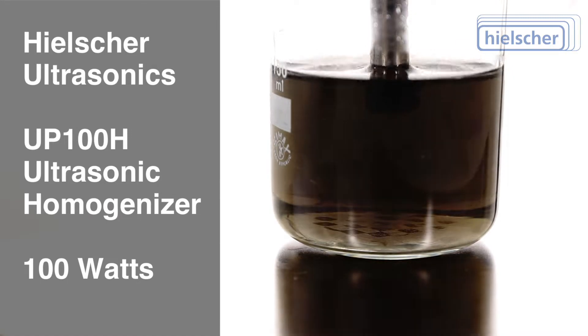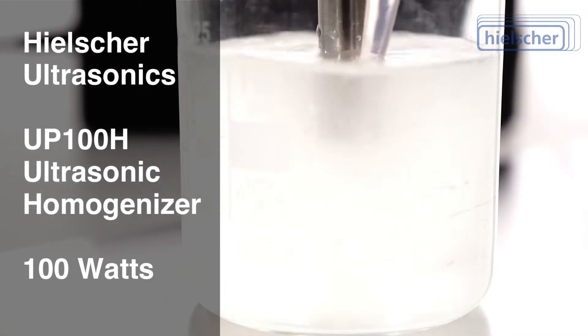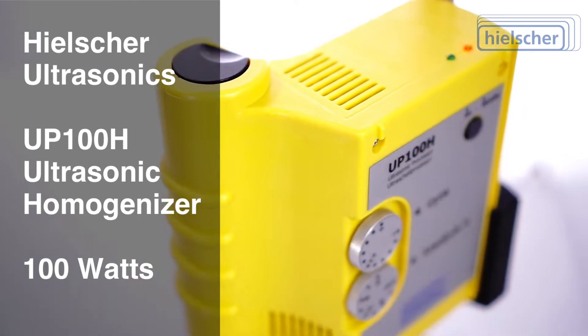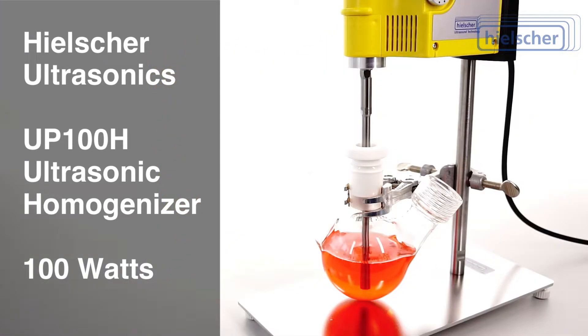If you need to disperse, emulsify, or extract samples of up to 500 milliliters volume in the lab, the Healshure UP100H is the ultrasonic homogenizer for you.